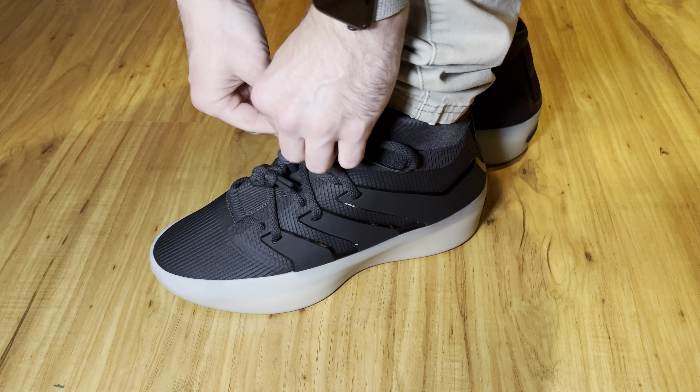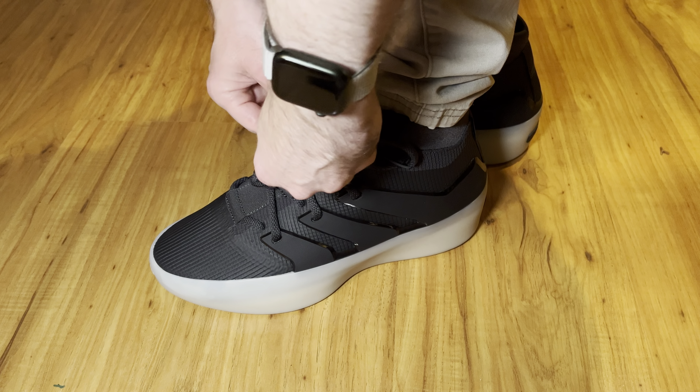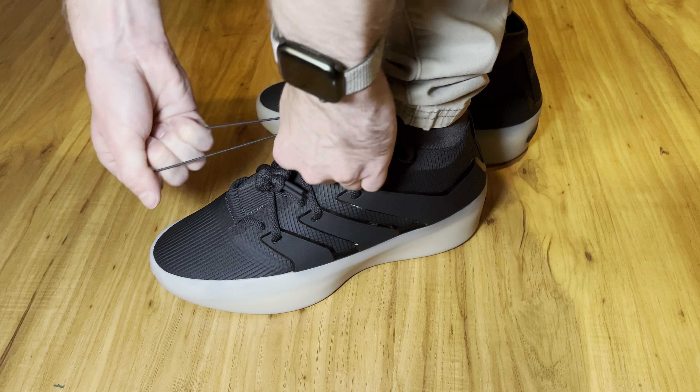It's easy to put on. The neoprene is almost like climbing into a wetsuit, but it's stretchy — there's no need to untie. You can work it out a bit, pull here and it gathers. It's an easy shoe to take on and off.